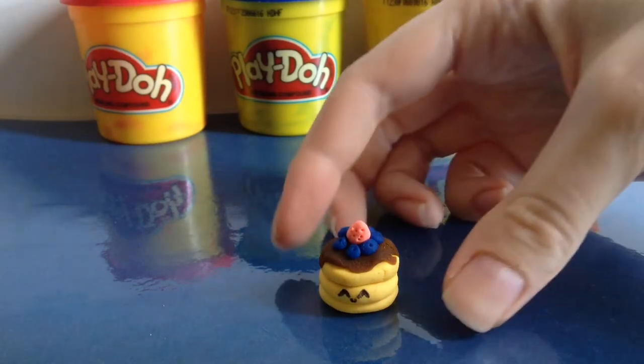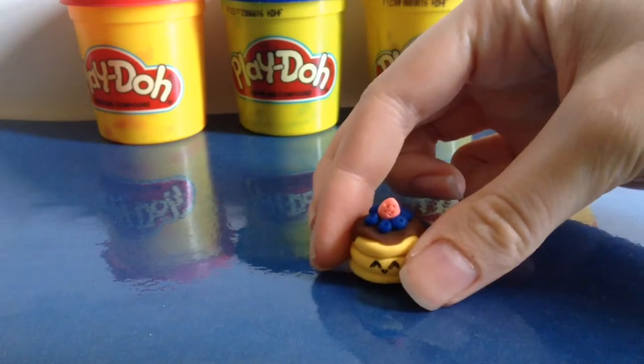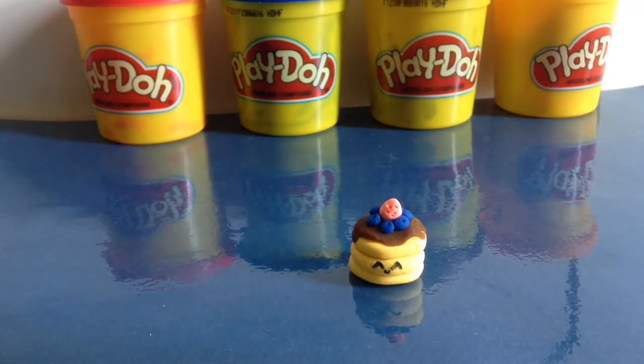Today I will be teaching you how to make this cute little kawaii stack of pancakes out of Play-Doh. I hope you enjoy and let's start off with the tutorial.